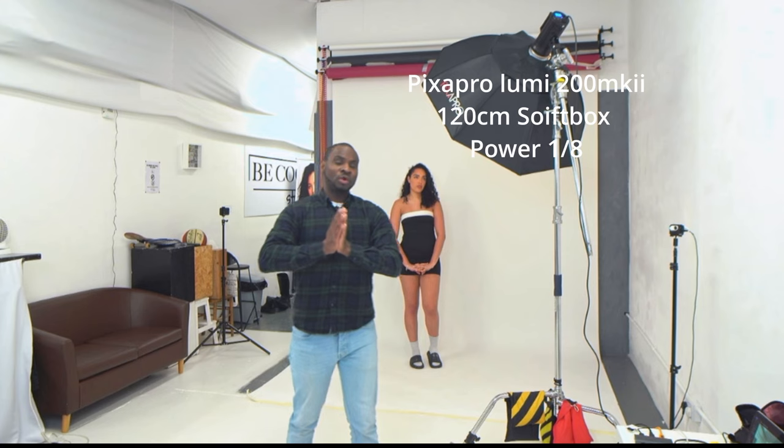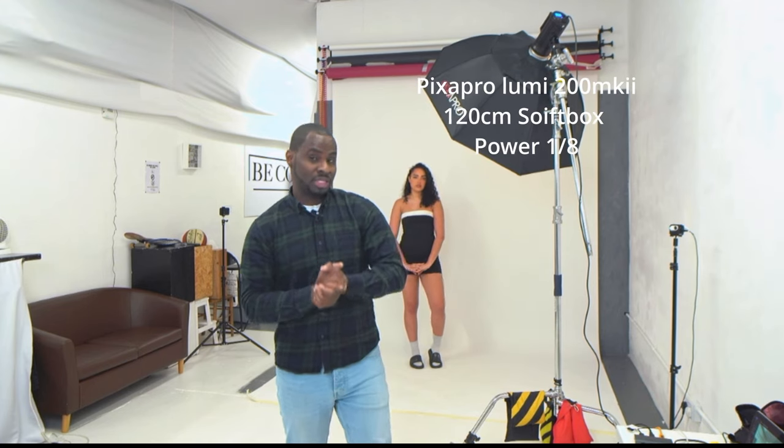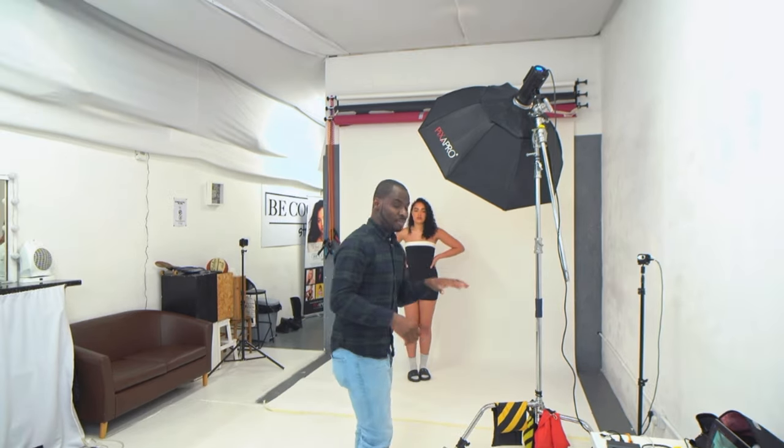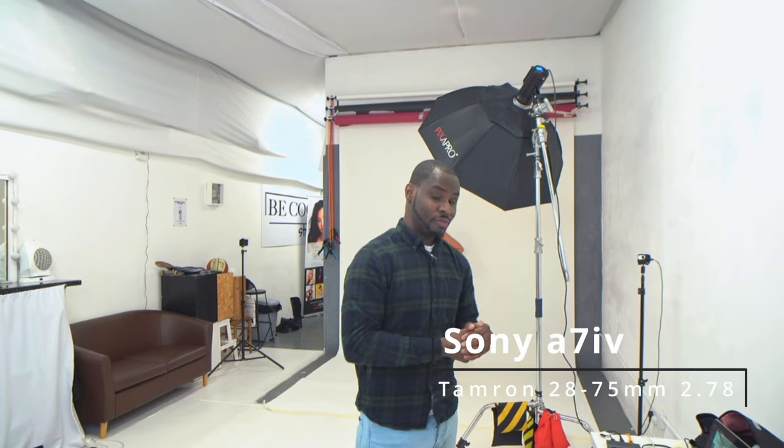Let's get straight into setup number one. This is one of the most common setups you will see in portrait photography — having your light at about a 45-degree angle and pointing downwards onto your model. For camera, I'm using the Sony a7IV paired with the Tamron 28-75.